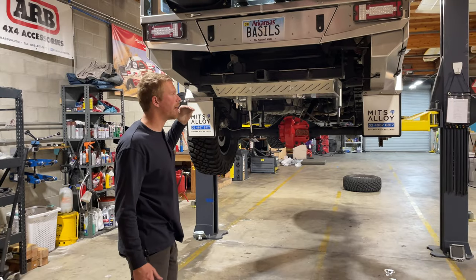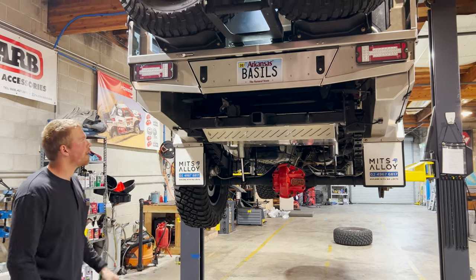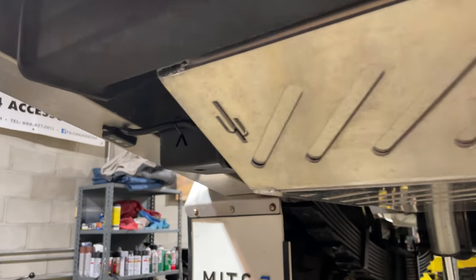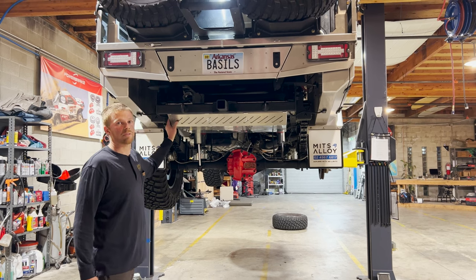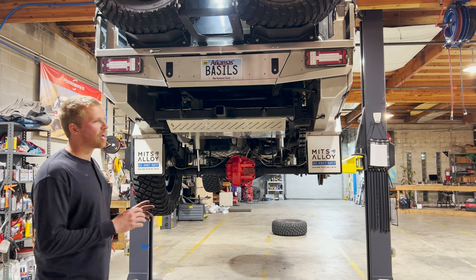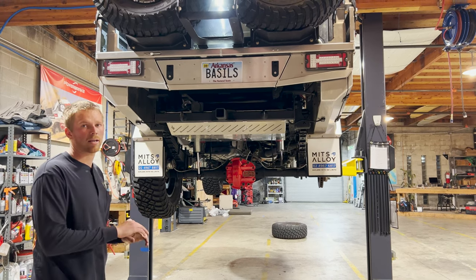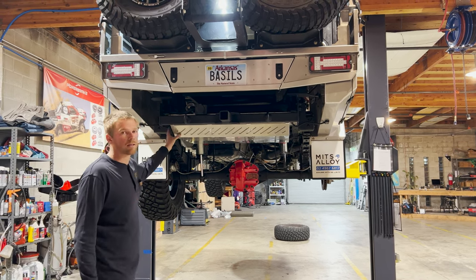Back here is a custom-made hitch — the factory one hung down too low after the tray swap, so this one has a little more clearance. The big shiny thing above is a new 24-gallon auxiliary fuel cell being installed right now. The factory tank is 29 gallons, and this adds 24 gallons of additional fuel capacity. It's being set up as an auxiliary transfer tank — you can run the factory tank down and then pump this one over into it. If you don't need the extra fuel and weight, you can leave it empty.